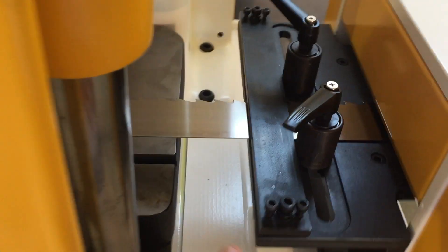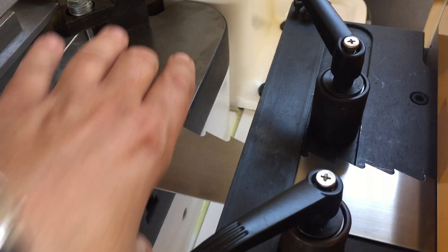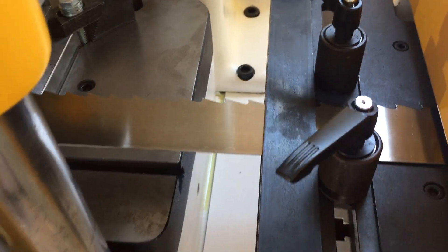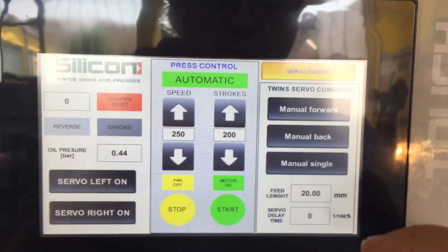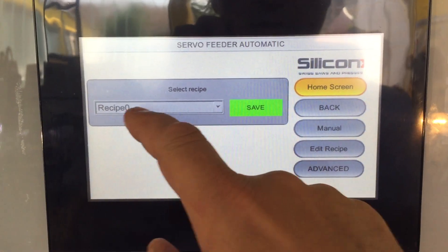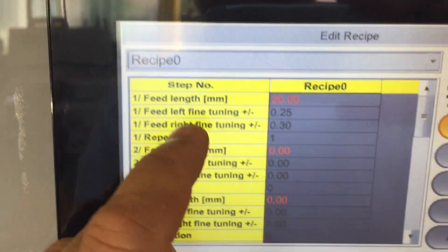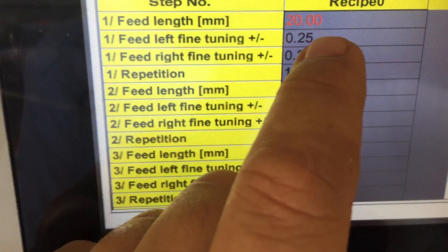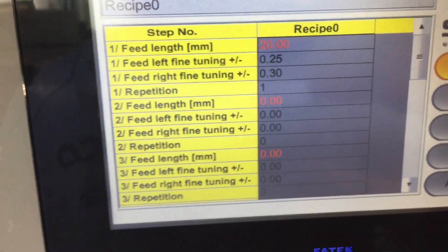When you do the test punching and measure 10 teeth and find there is some mistake — for example, when you go to a much wider strip and bigger speed, the inertia may push the strip a little bit more than desired — after measuring you see the error. You can correct this error by going to the sub-menu of the servo feeder. Here is recipe one. Go to edit recipe, and if the feed length is 20 mm, you can fine-adjust each feeder individually. You can go plus or minus 0.25 or 0.30 — it can be adjusted to 0.100 mm.